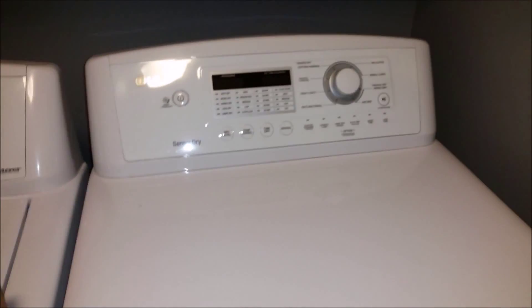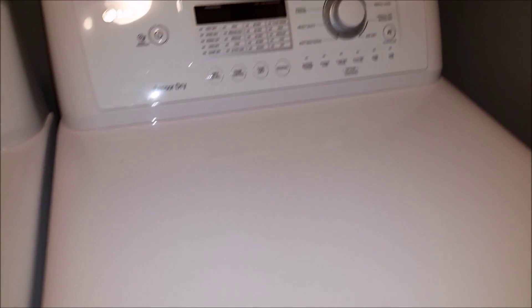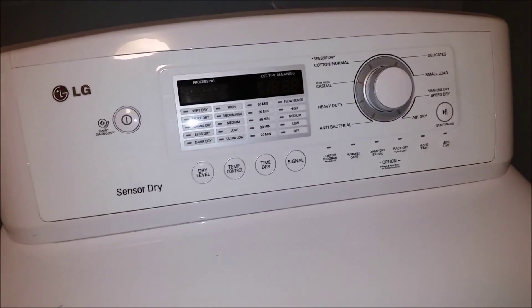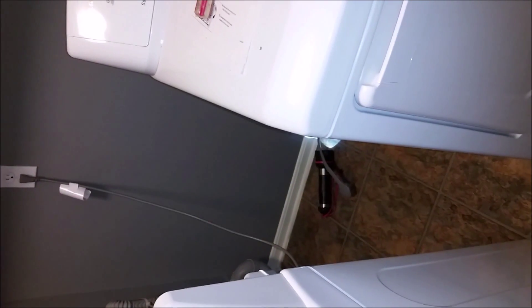So here's the new control board in the bubble wrap — $160. I'm going to show you how to do this because I really couldn't find a video on how to replace it on the top-panel model. I saw a video for when the control panel is on the side, but on these top models the board is inside the top here. This dryer is model DLE 4870W. I've got the dryer unplugged and I've pulled the washer out — and of course the beer is the most important item for this repair.